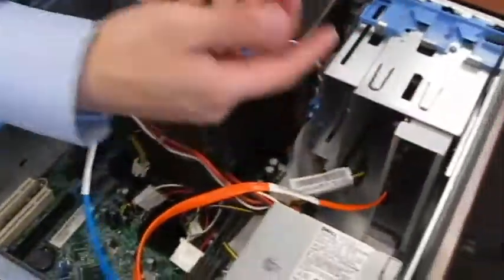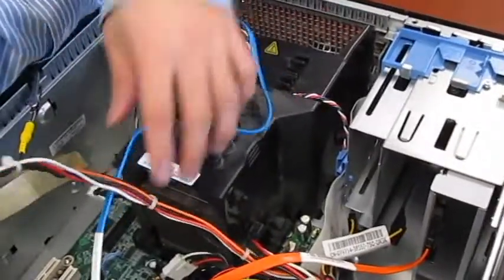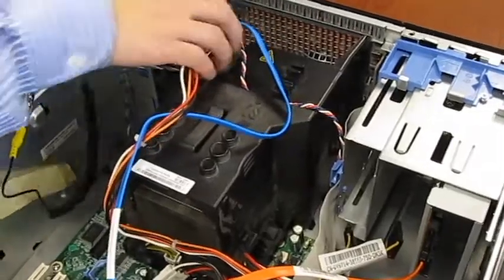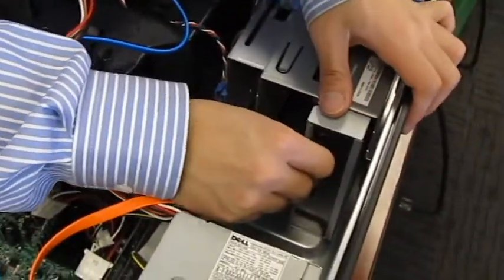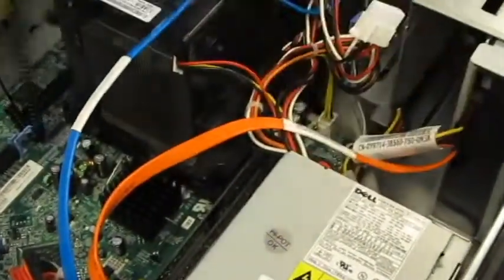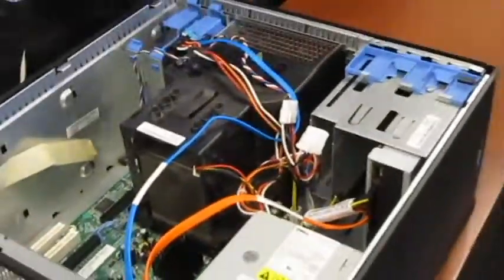Next you will connect the power connector from the power supply to the DVD drive and to the hard drive. Then you need a four-pin connector from the power supply to the motherboard. Once that is secure, all the wires are now plugged in. Now you will unground yourself and put the case back on.